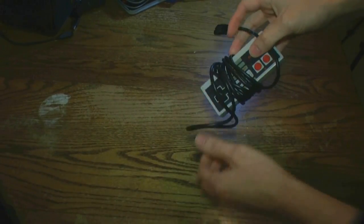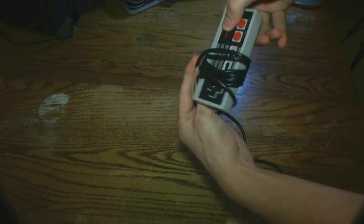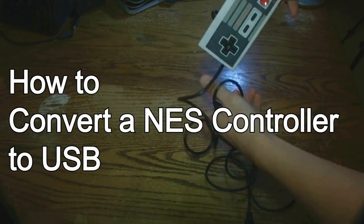Hey guys, a little while ago I busted out my old NES controller I've had sitting in storage for about 15 years. Today we're going to mod your old NES controller to work with a PC.